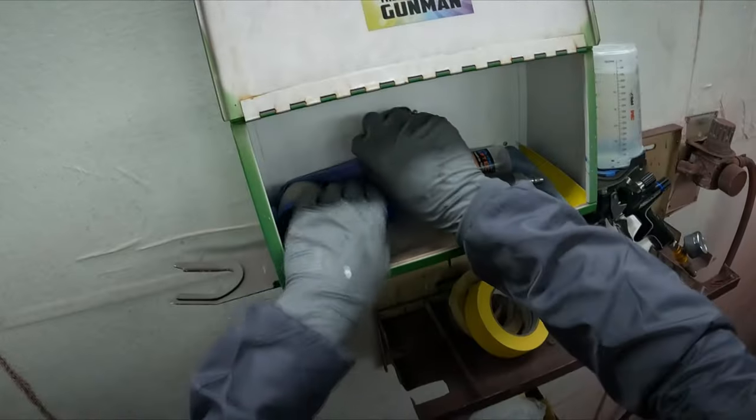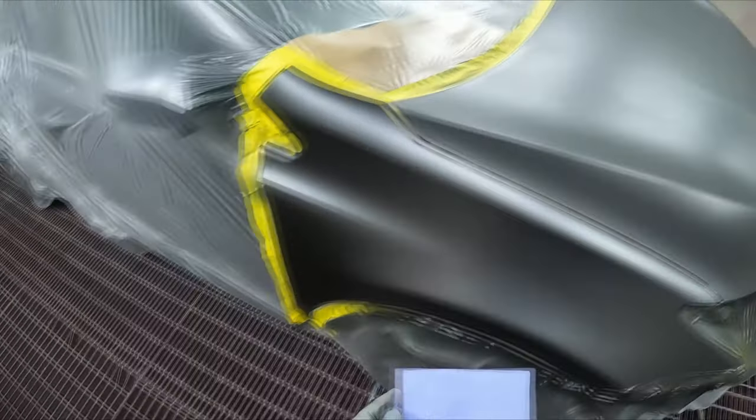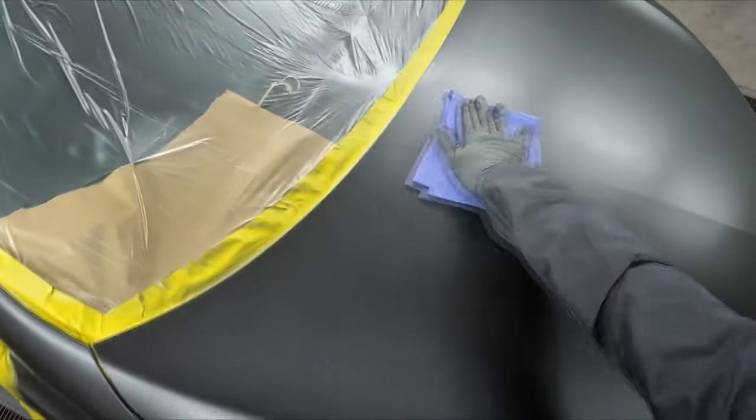Hello YouTube and welcome to another episode of the Gunman Raw. Thanks for tuning in. Today we're going to be continuing on from the previous episode where we did the masking and face coat on this Toyota RAV4.